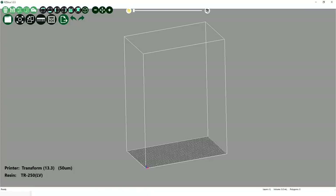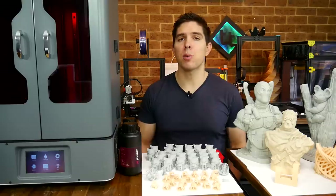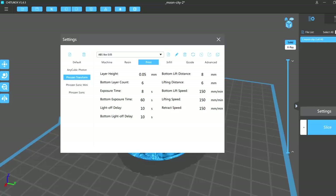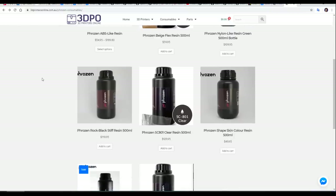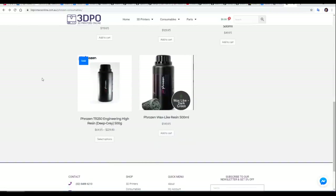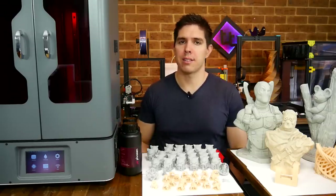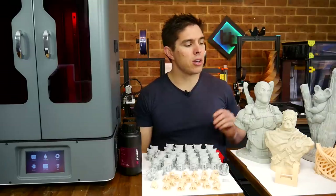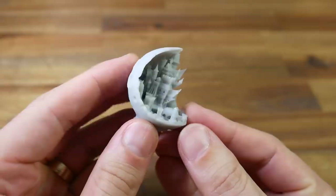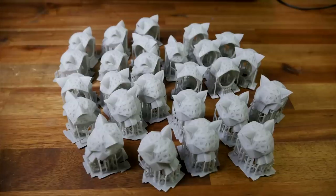We have a choice of three slicers: PZ Slice, ChiTuBox, and a Frozen-branded version of Formware. For each of those, we also have inbuilt resin profiles that you can edit to tweak the settings. There's a large range of resins from Frozen including flexible, casting, and tougher engineering variants, but it's also compatible with any third-party resins that cure at this wavelength. I had a couple of failed prints, but I would chalk both down to problems that I introduced. My testing shows that you can print pretty big things quite reliably, and smaller items with sufficient detail — and you could print dozens at a time with a very high success rate.